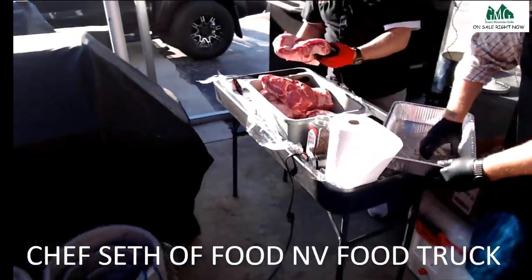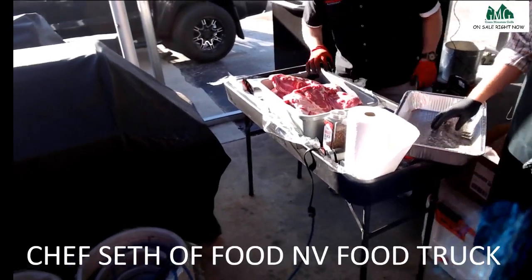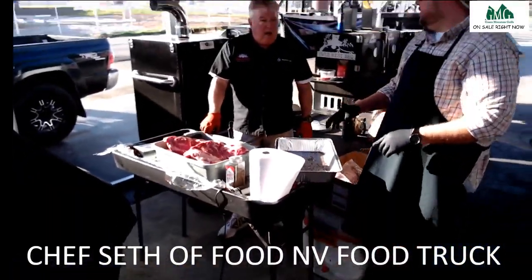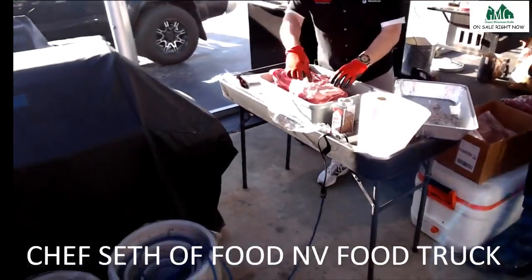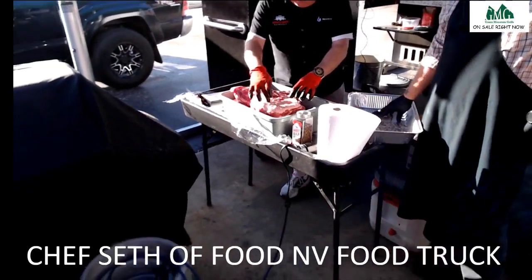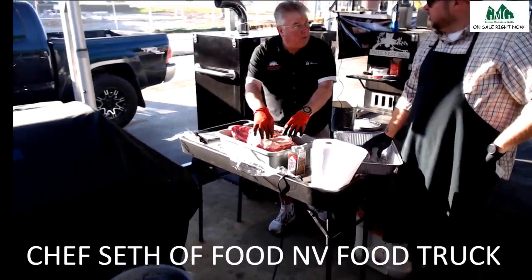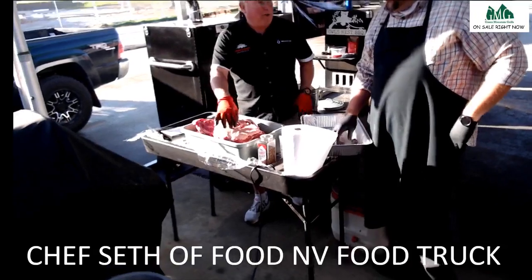When you cook it, do you like fat side up or fat side down? Fat side up. Why? Right underneath that fat cap, I like for it to melt down into the butt. Right underneath that fat cap is the best meat on that butt — it's almost like caviar.